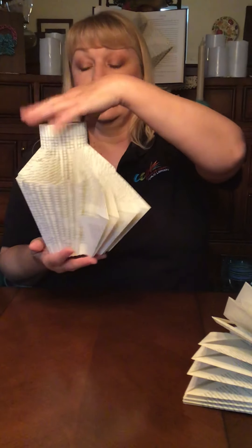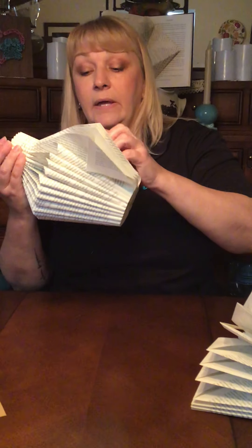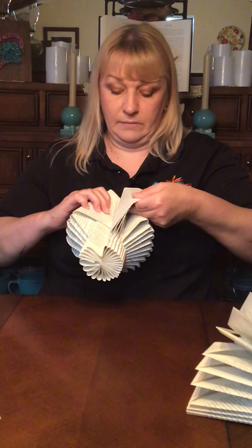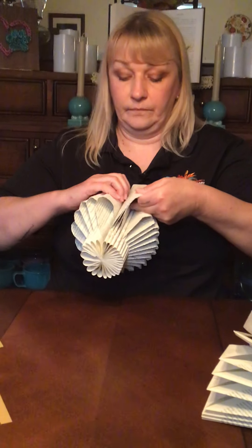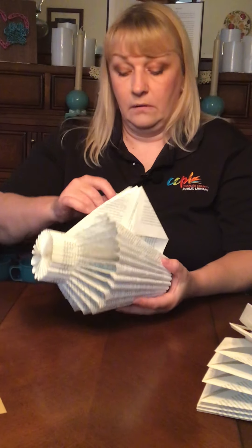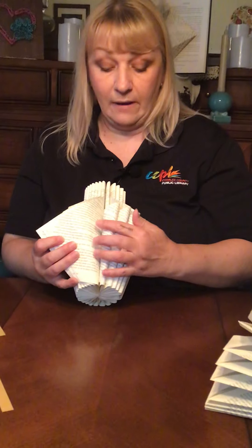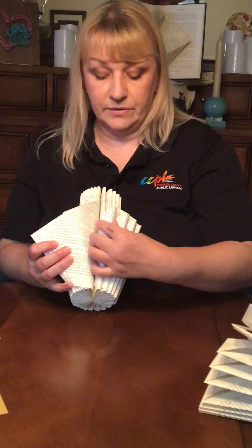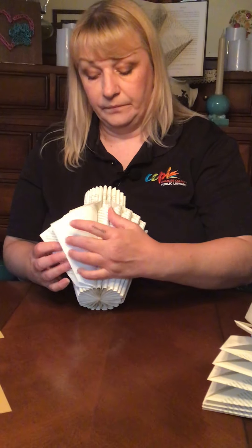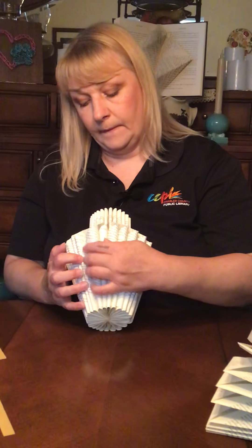So we've gone from alternating pages to rolling our half pages completely into the spine and tucking them in. Now we're going to take the pointed ones, also rolling. It goes rolled in, going upward — you're rolling it in to where the bottom part will touch the spine. It actually goes around one of your looped half pages and it just rolls in. It's just alternating the 50 pages with the two folds and then rolling them in.